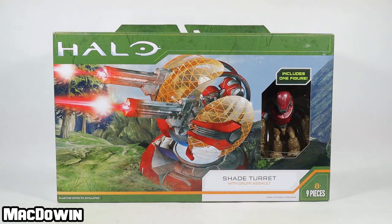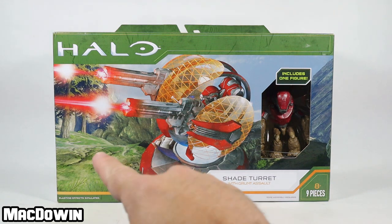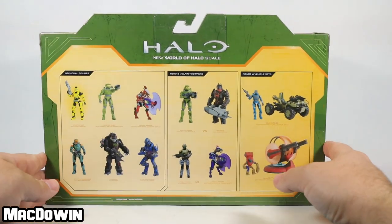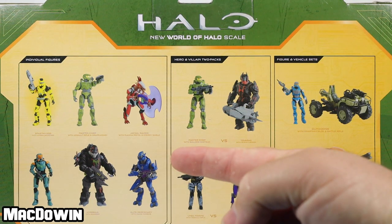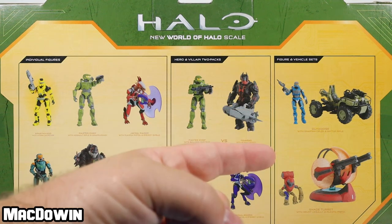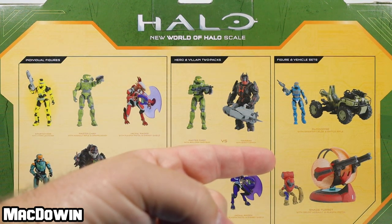I found this at Target for $19.99 and it's another cool looking box. Let's take a look at the back of the box to see what's coming in Series 3. On the left we have the individual figures, in the middle we have the hero and villain two packs, and on the right we have the figure and vehicle sets.